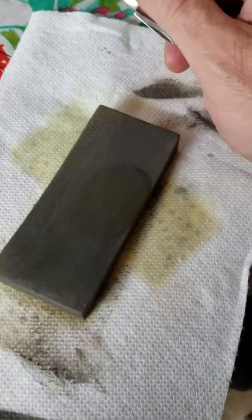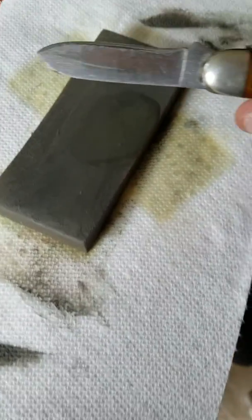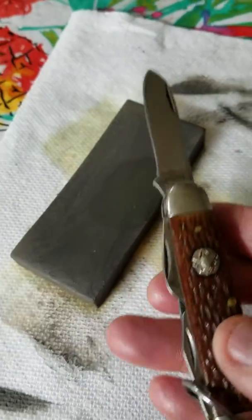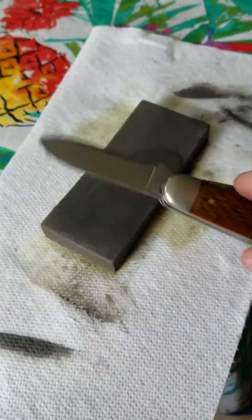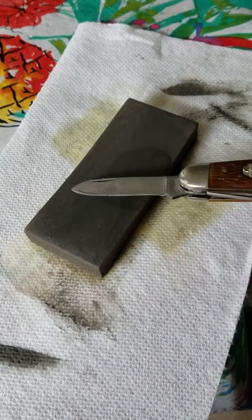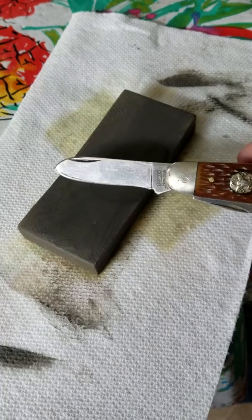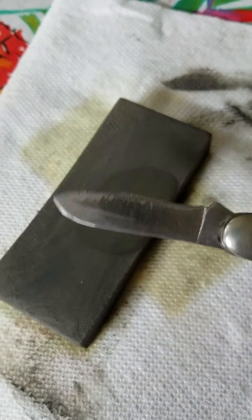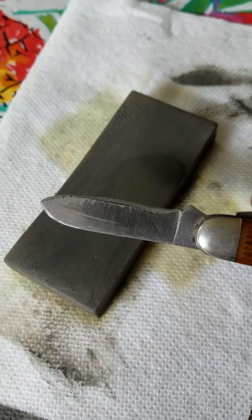Hey everybody, I'm Will and this is Backyard Outdoors. Today we're going to talk a little bit about sharpening a knife. This is my old Boy Scout knife — about a 1956 Boy Scout knife. As you can see by the blade, it's had a little bit of use, but she's gotten pretty dull on me. So I just wanted to go briefly over how to basically give your knife a quick edge.